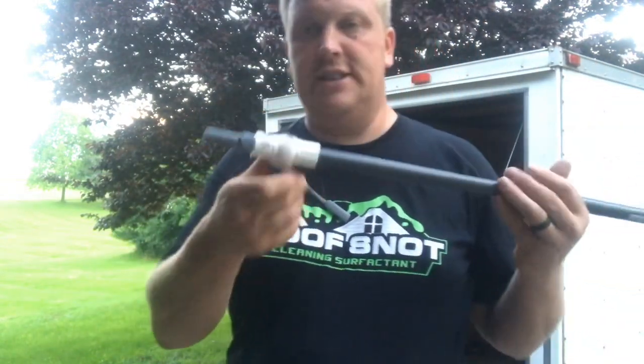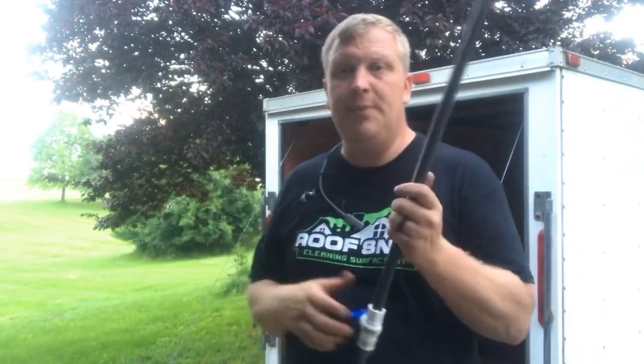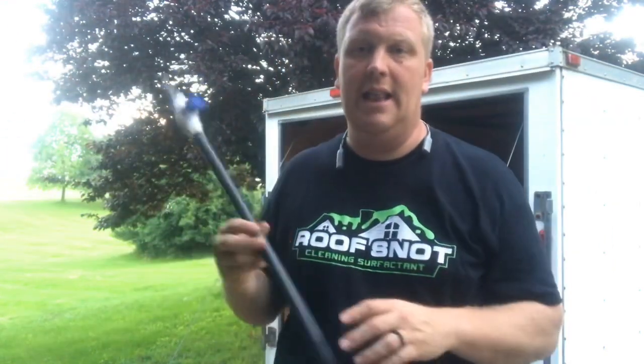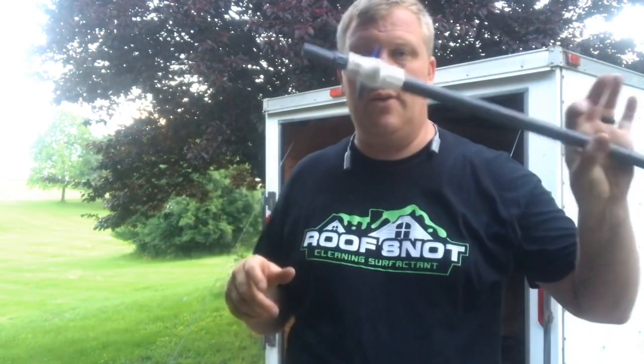I do like the ball valve versus a spray gun. A lot of times I've used the gun, but if you're not careful you drag it and break it — there's a big spring in there that gets corroded, especially using bleach. If employees aren't cleaning it out, that's a whole other issue. That's why I prefer the ball valve. That spray gun is $40–$45; this right here is about $30.